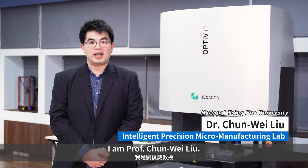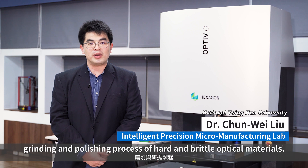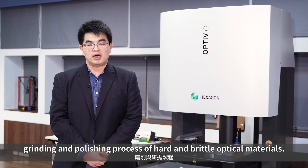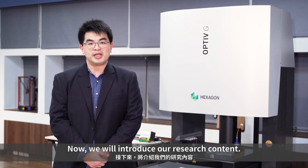Welcome to IPML. I am Professor Junwei Liu. Here, we focus on machining, grinding, and polishing process of hard and brittle optical materials. Now, we will introduce our research content.